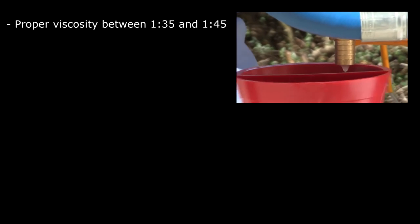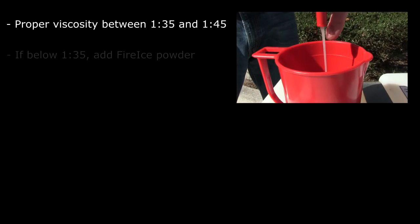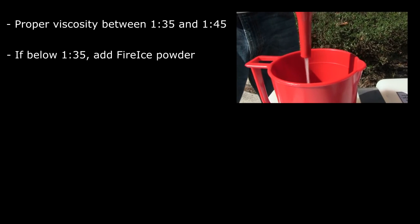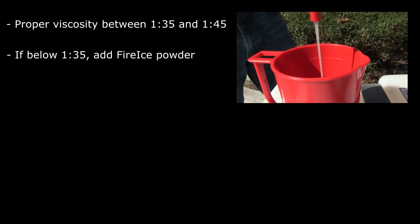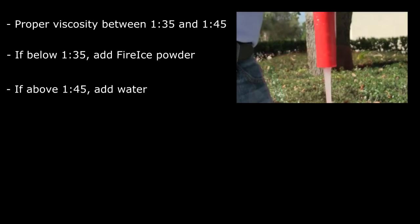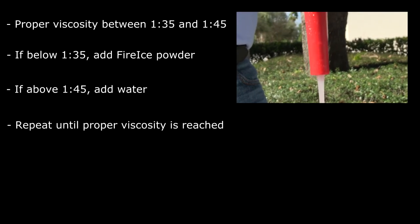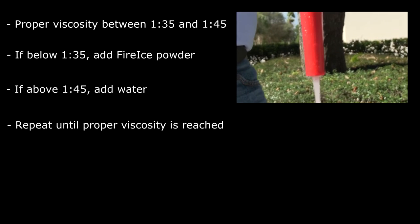Take and record a marsh funnel measurement. Proper viscosity is anywhere between 1 minute 35 seconds and 1 minute 45 seconds. If the result is below 1 minute 35 seconds, add additional Fire Ice powder in small increments. If the result is above 1 minute 45 seconds, add additional water in small increments.